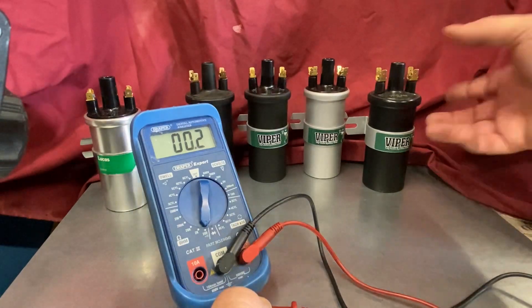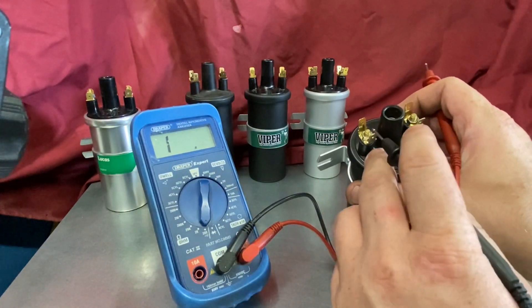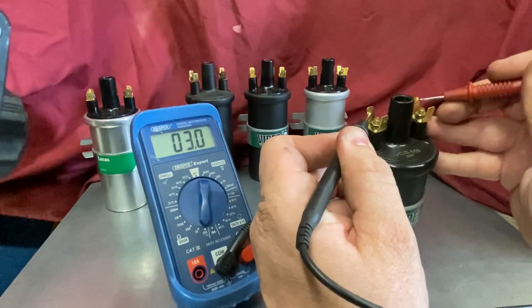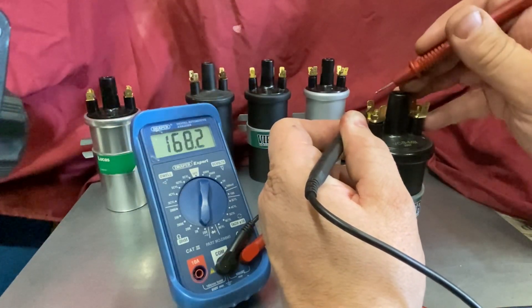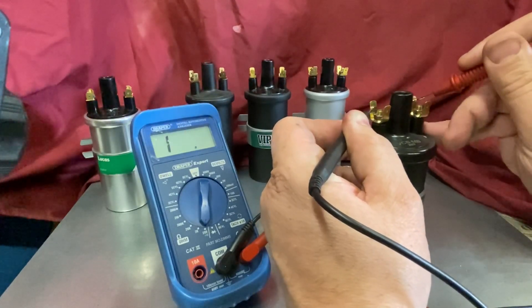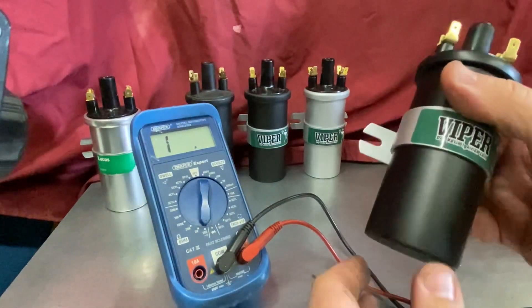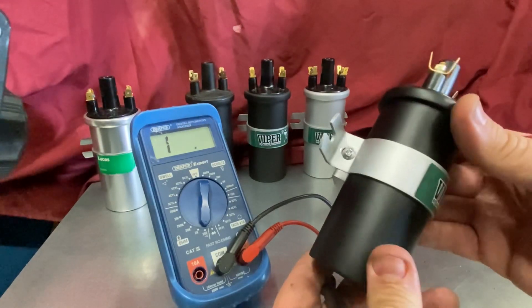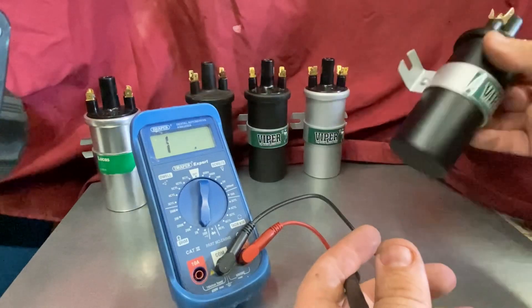Taking a coil, it's nice and simple: two terminals, one there and one there. We simply measure across the terminals and take the reading — that one says 2.9. We go back to check our meter and lead resistance, which is 0.2, so taking 0.2 off 2.9 gives us a 2.7 ohm coil. That coil is to be used on ignition systems with no ballast and a 12-volt direct feed — typically points ignition, early 1960s Minis up until the late 70s or early 80s.